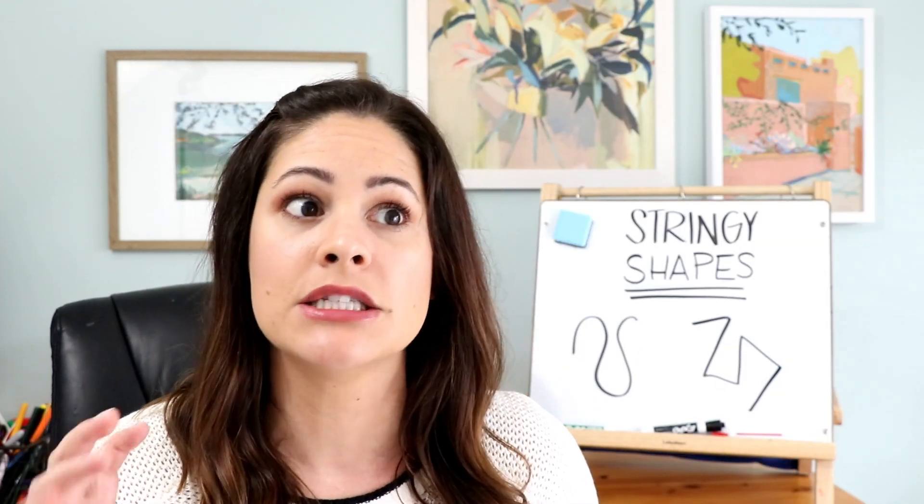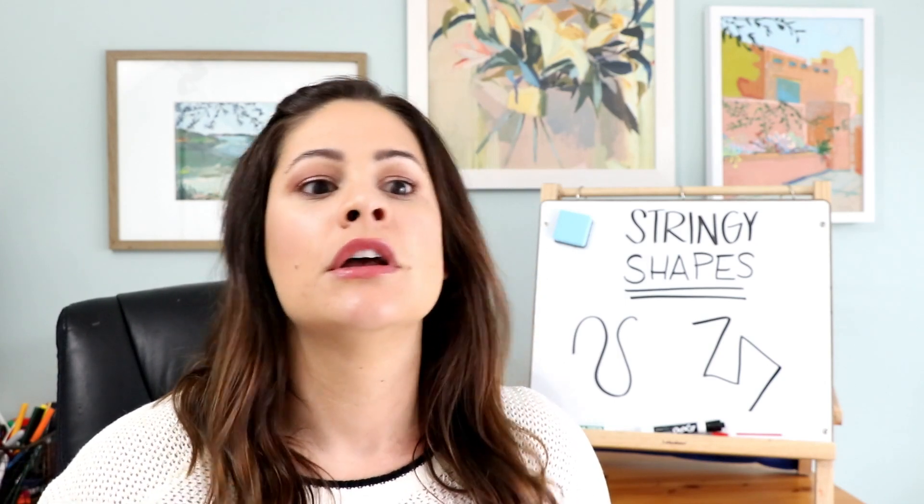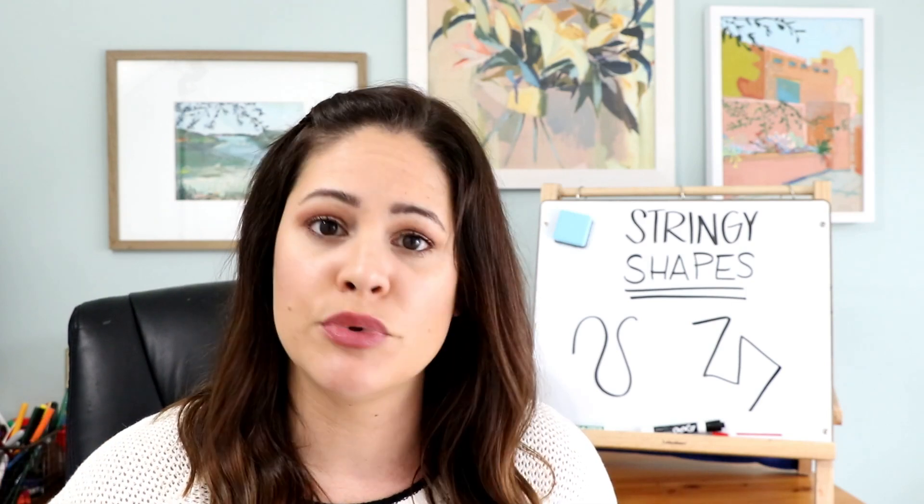Stringy Shapes is an activity that is already included in my hands-on non-standard measurement unit. I will have that linked below in case you want to take a look, but it's very simple to prep yourself.